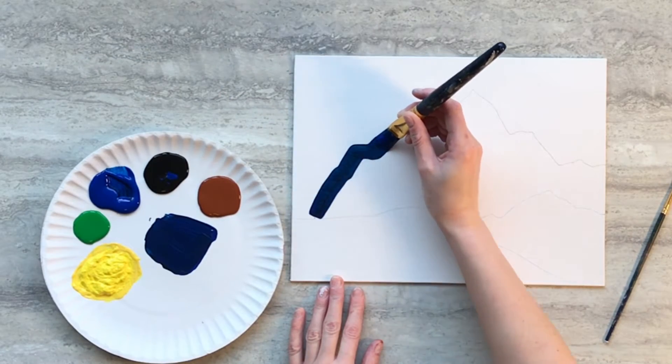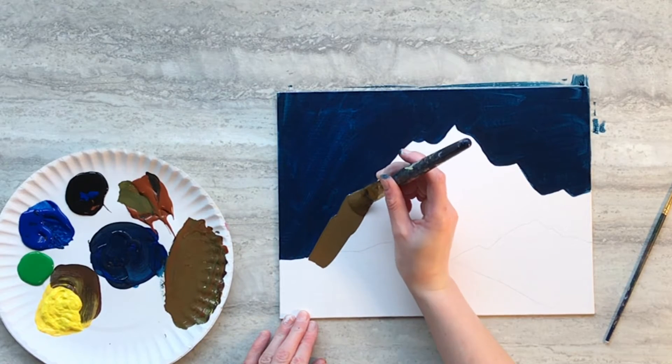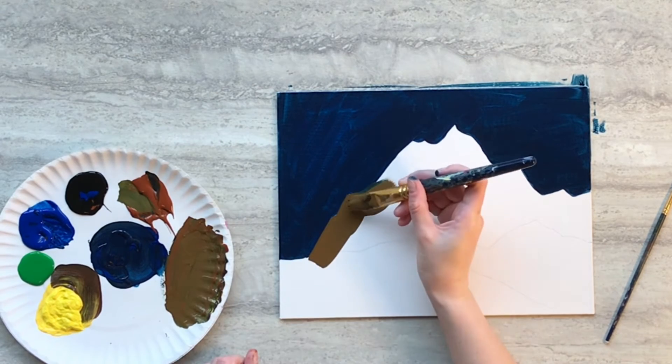Mix blue and a bit of black paint together and fill in the sky. Then mix brown, yellow, and a bit of black paint and fill in the hill in the background.